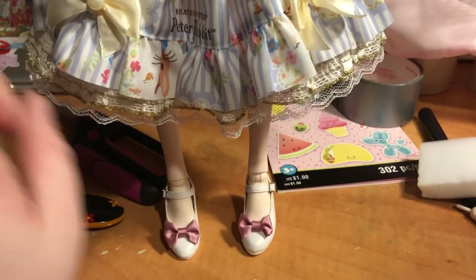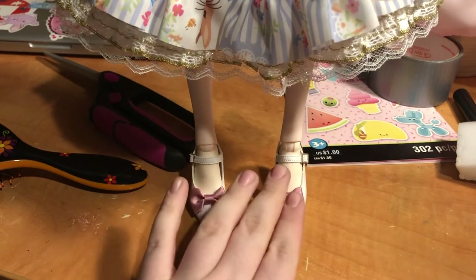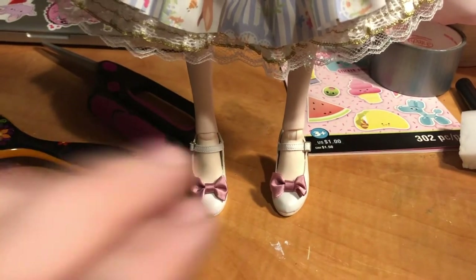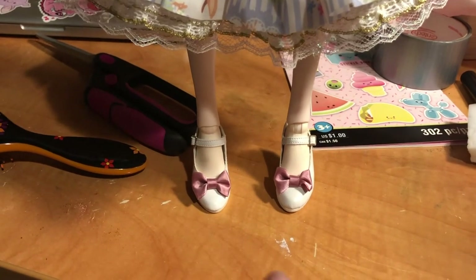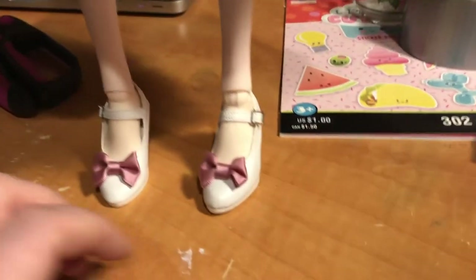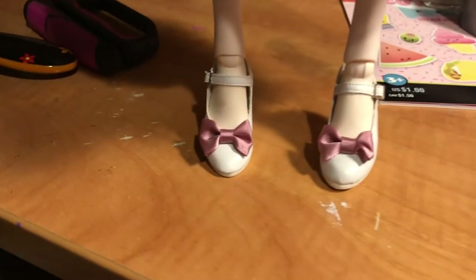These shoes were a bit of a wrestle — the buckle is so tiny. Because they're a soft little pleather, the heel kept wanting to squish when I put her foot in, kind of like when you stomp your foot into a pair of shoes. But they're on — they're lovely. I was a bit worried because she is a flat-footed doll, but she stands on her own without a stand.